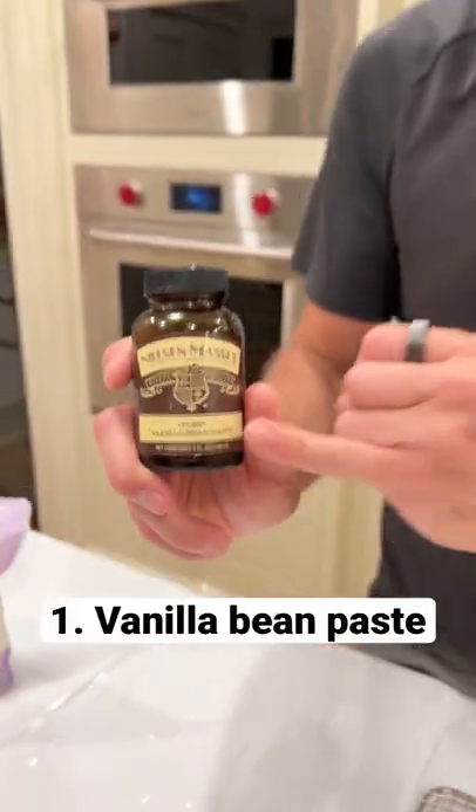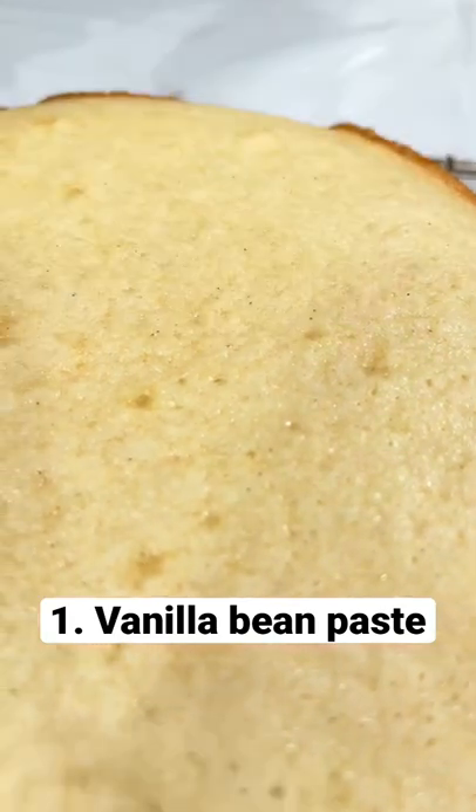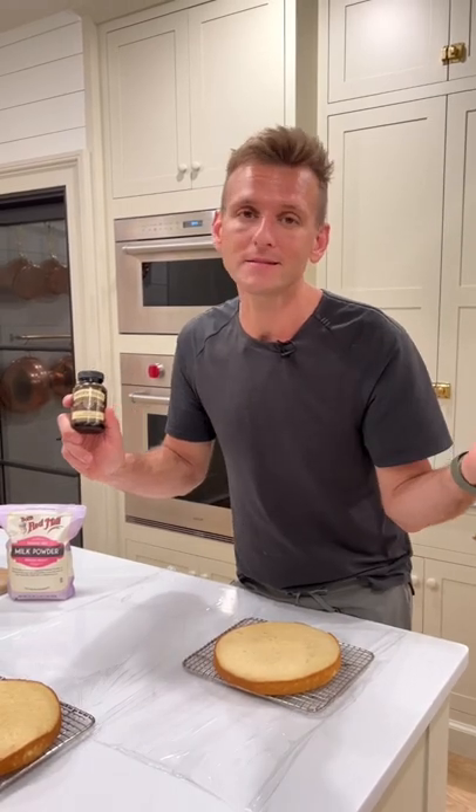Instead of using vanilla extract, I use vanilla bean paste. It actually has the little vanilla bean caviar seeds inside of it, and it's ground up and it's delicious — it intensifies the flavor and makes it look gourmet.